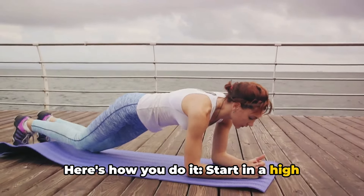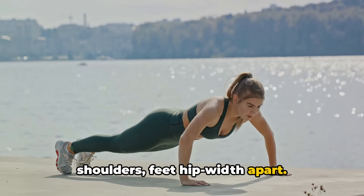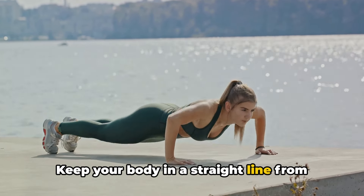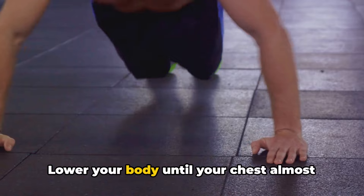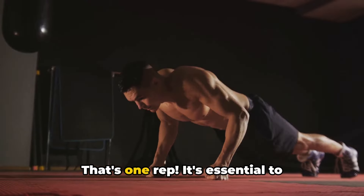Here's how you do it. Start in a high plank position, hands directly under your shoulders, feet hip-width apart. Keep your body in a straight line from head to toe. Lower your body until your chest almost touches the floor, then push back up to the starting position. That's one rep.